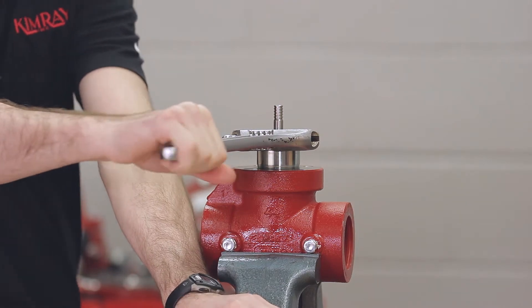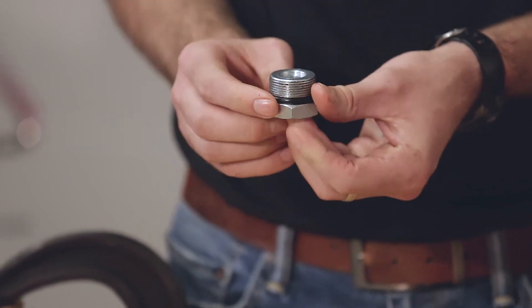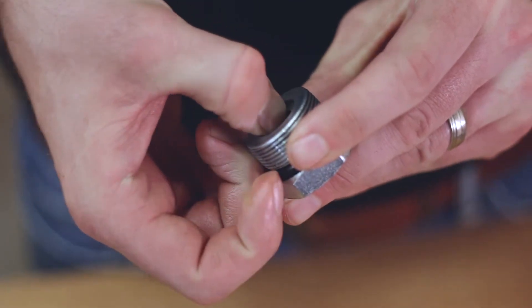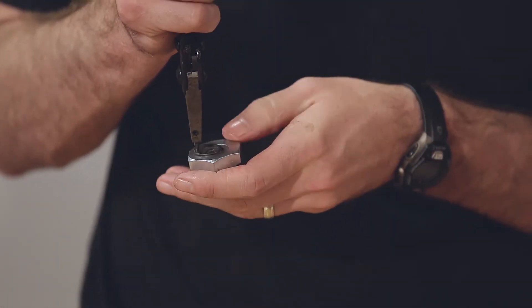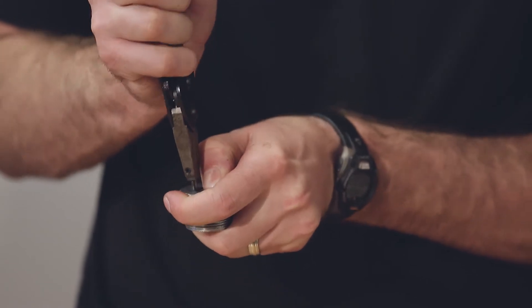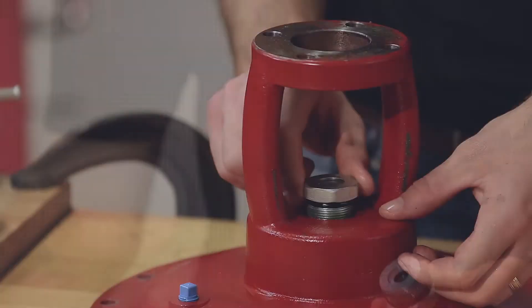Now you should be ready to reassemble your top works. We'll start by putting together our lower adjustment screw. Mount your outer o-ring, your inner o-ring, your felt wiper, your retainer, and your snap ring. Go ahead and put some grease on your lower adjustment screw o-ring and then install it into your yoke.